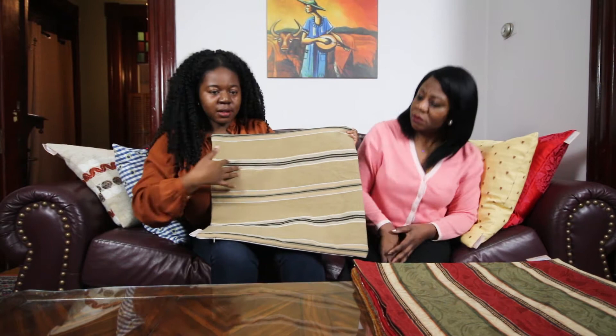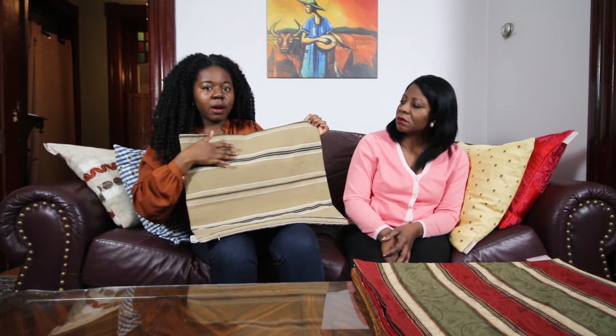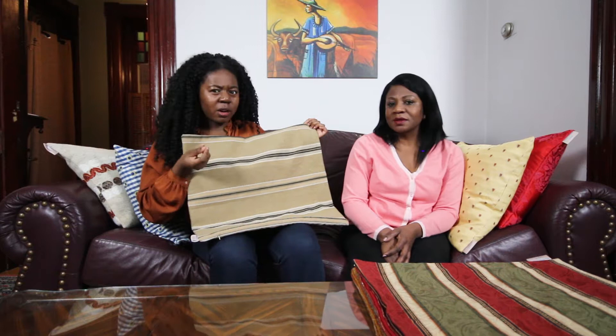So number one, we have Aurora. And Aurora is made of a mud cloth, African mud cloth fabric. And it's very heavy and it's just really, really nice. So as you can see, there are stripes on this. You have a little bit of white. The background is kind of like a sand — it's like a sand beige color, dark beige.